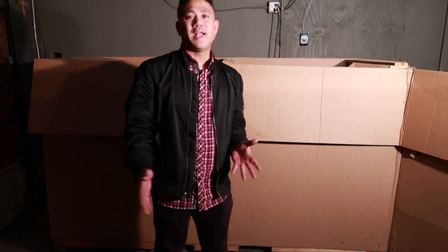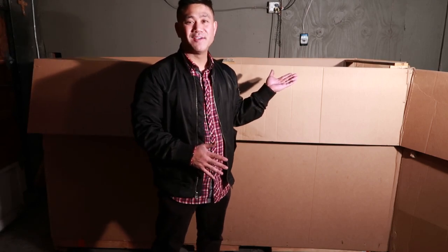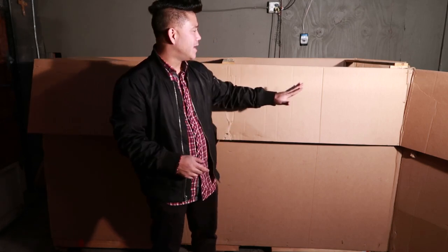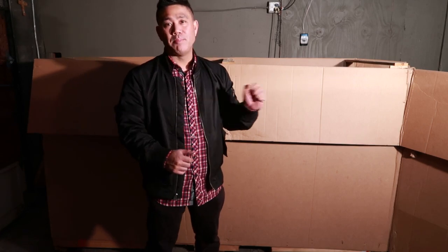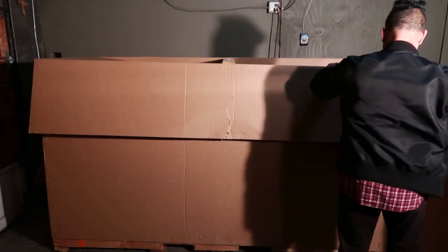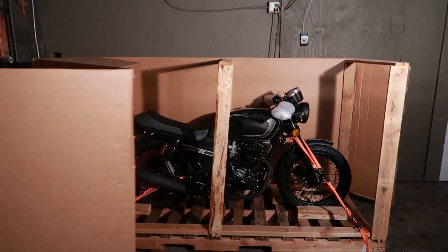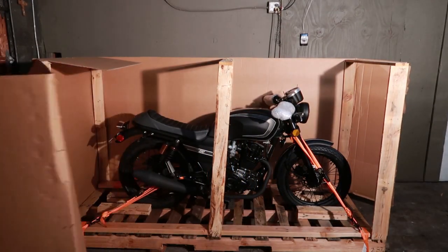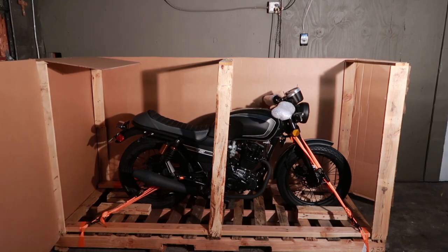At this point I popped the top and saw the beautiful motorcycle. I kind of tore up the side over here and now I think I can pull it apart and we'll go ahead and reveal this bike. Oh my god, look at that thing — that is a beauty!